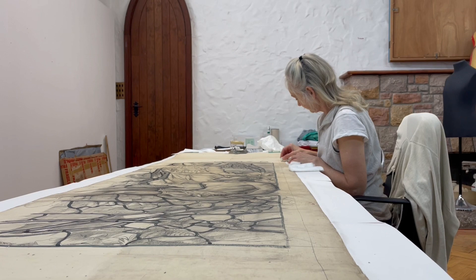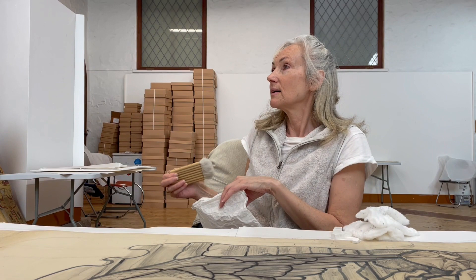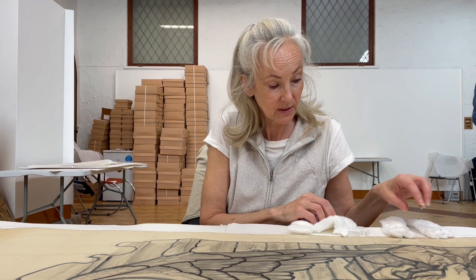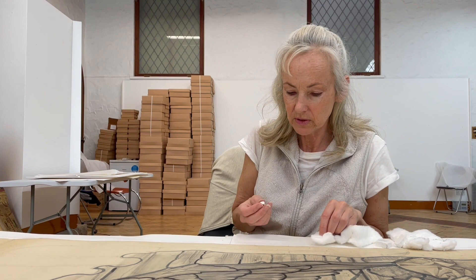We've got a large work of art here, a large work of art on paper, technically known as a cartoon in the history of art terms, which comes from the Italian word 'cartone' for the largest piece of paper available to artists like Raphael and Leonardo. So this work of art on paper is known technically as a large drawing, design or cartoon, whichever you like.